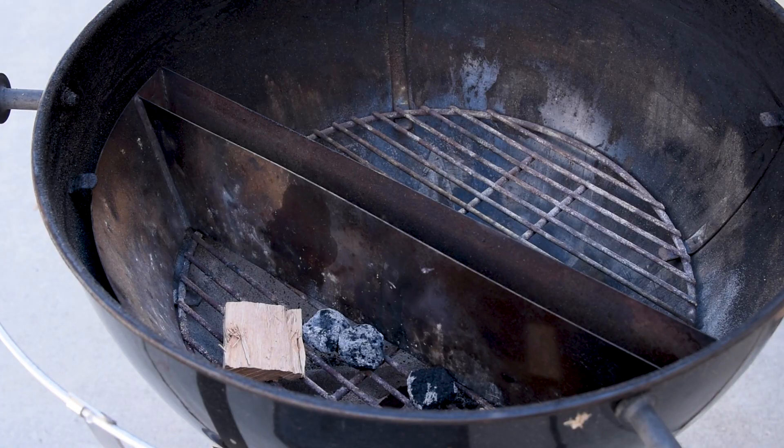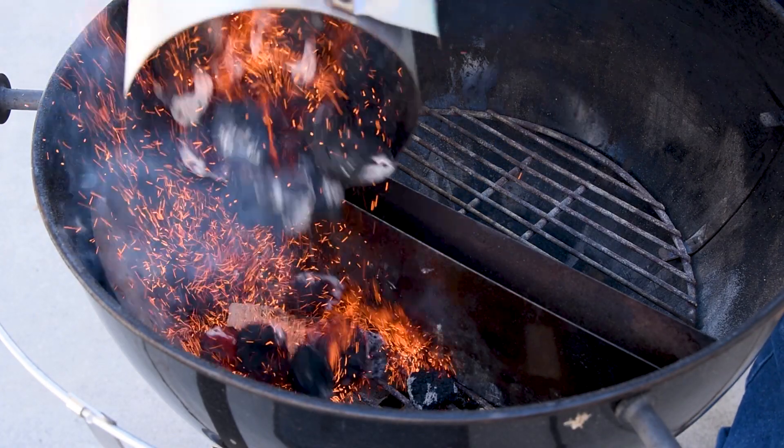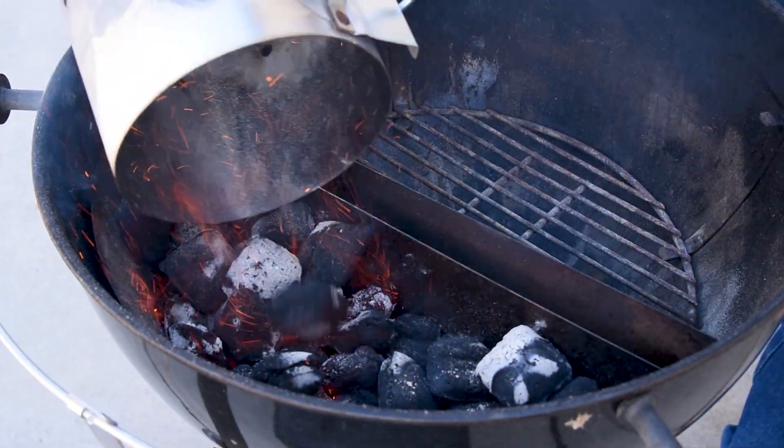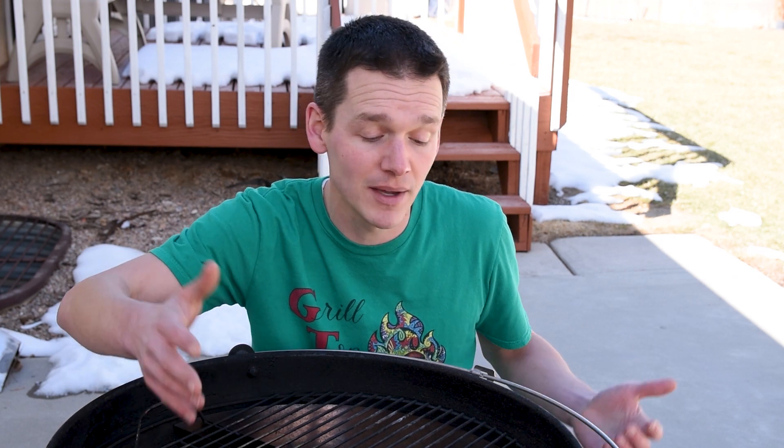To set up the grill, we're going to take a half a chimney of fully lit charcoal and put it on one side of the grill. That gives us a really hot side to sear as well as a cooler side in case we need a little bit more time to get things up to temp. Plus charcoal can be pretty unpredictable, so it's always nice to have a place to retreat to.